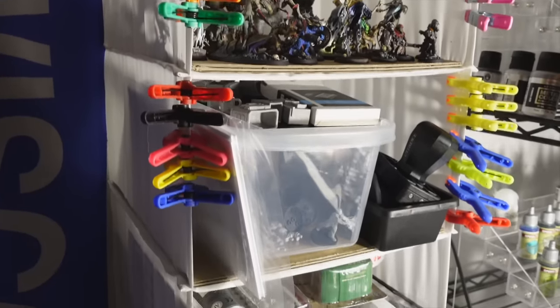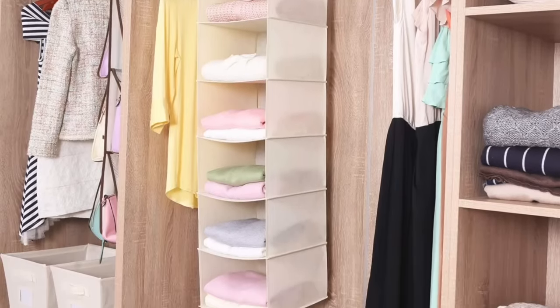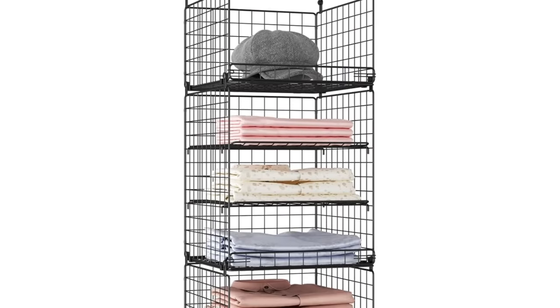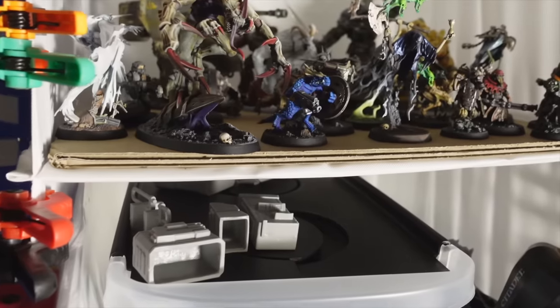I got mine someplace local like Target, but I'll put some nice options from Amazon in the description below if you can't find any near you. They're usually designed for clothes or shoes, so the bottoms of each shelf are frequently cloth and flexible, which means they'll kind of bow. This makes it hard to put miniatures and other small objects in there without them tipping over because everything's soft and squishy, but I've got an answer to that. Some hanging closet organizers have hard shelves, which will keep your stuff from tipping over. The one I bought has soft shelves, so I just cut some corrugated cardboard to fit in there snug to keep the shelves flat and useful.